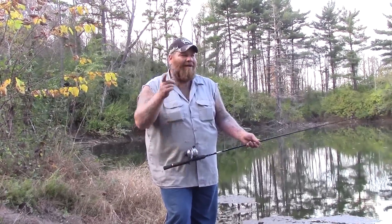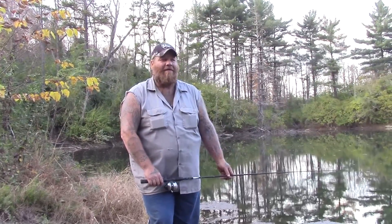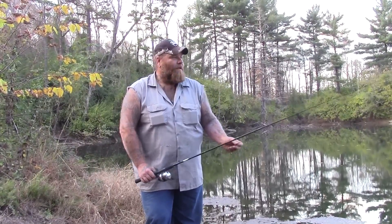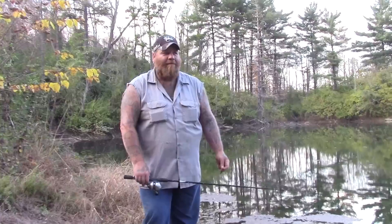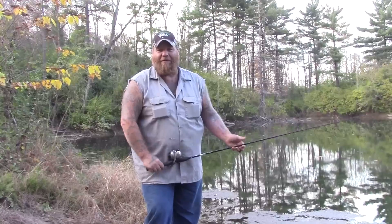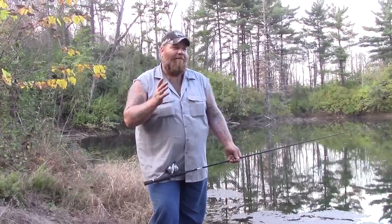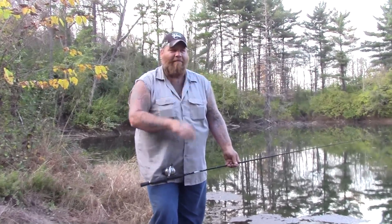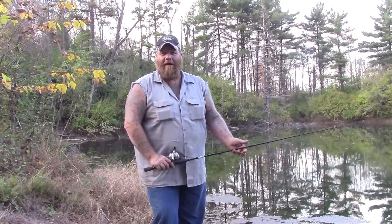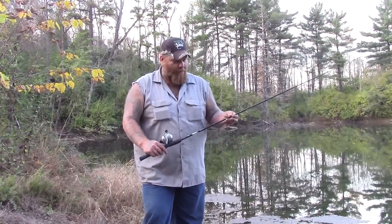Hey guys, welcome back to another Regular Dude Fishing video. I recently have been asked a question about fishing basics and how someone can get started from scratch, fishing for sport or for food. My suggestion is to first find an area you're going to fish — whether it be a little lake, creek, river, or pond. We're at this little strip pit pond out by where we live in the hills, fishing mainly for panfish, bluegill, and small largemouth bass.